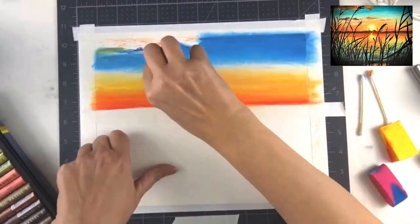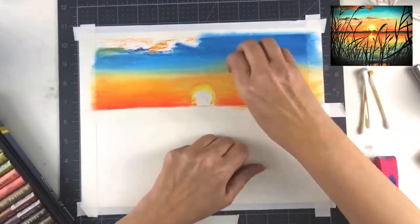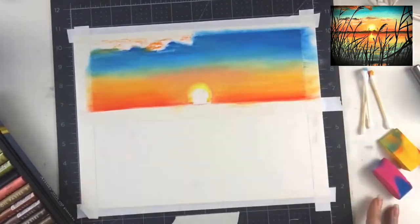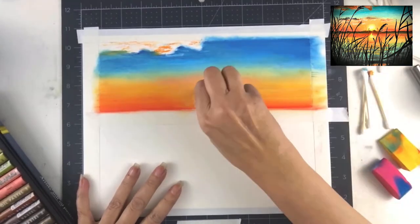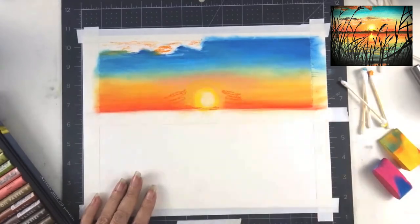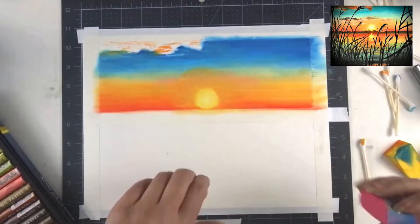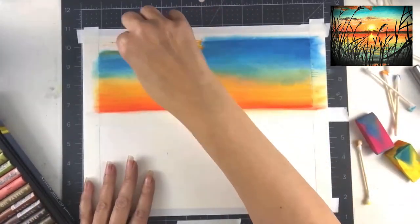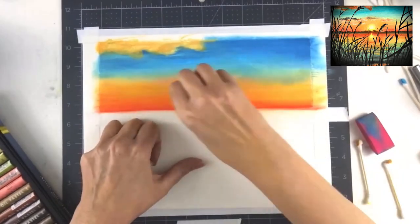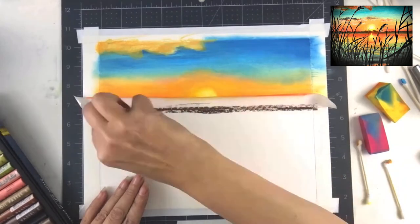I find that a blending sponge works best, or a q-tip or cotton bud, rather than your finger. In warmer weather it's easier to blend — it's cold right now and the sponge is working just fine. I'm layering my colors and trying to blend the blue and the sun part together without having everything turn green and muddy.